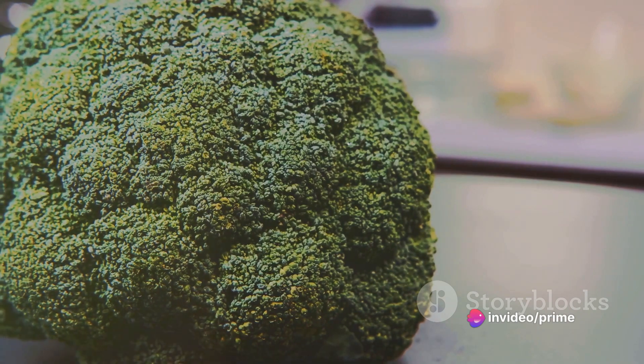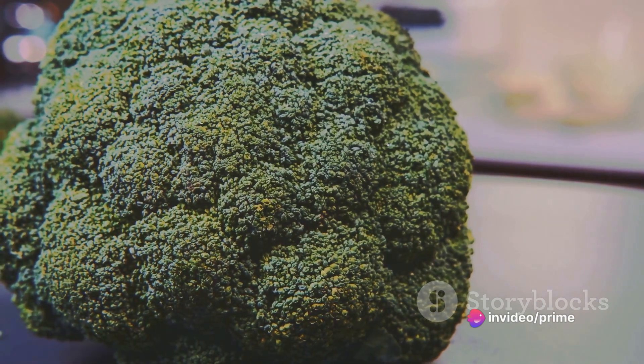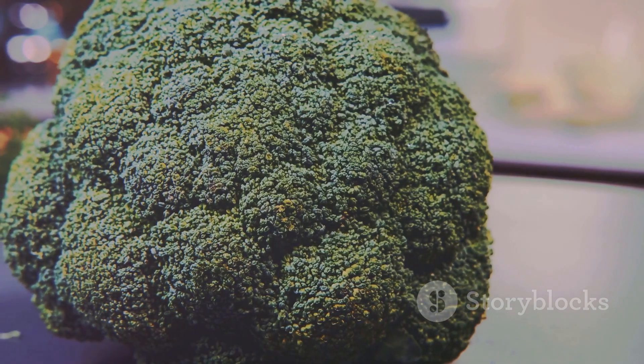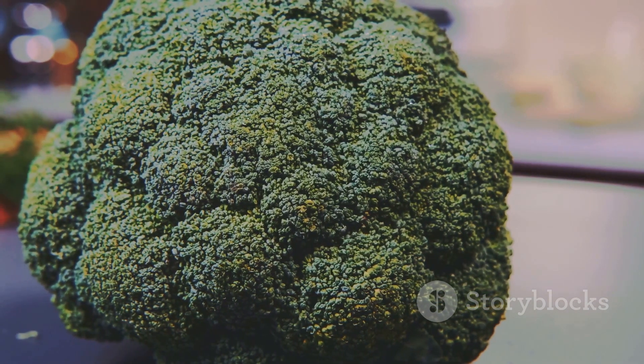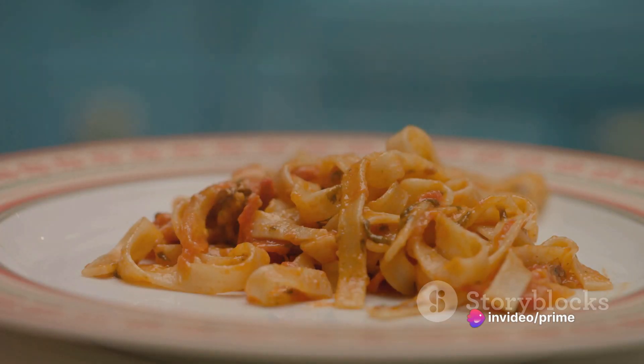The turkey breast, tender and juicy, adds a dose of protein. Broccoli brings a delightful crunch and a pop of color, not to mention a healthy dose of vitamins. Fettuccine acts as the canvas, absorbing all the wonderful flavors. Garlic lends a bit of kick, an irresistible aroma that hooks you from the first whiff.